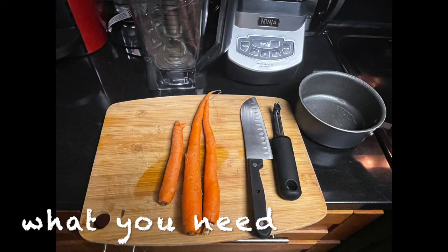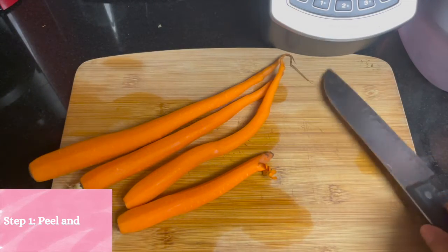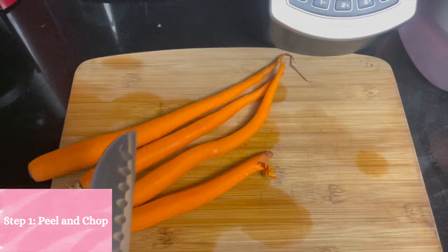Hi everybody, it's Jamie. Today I'm going to be making some carrots for Naomi. All my carrots are peeled and now I'm ready to chop them, so I'm going to grab my little pot.